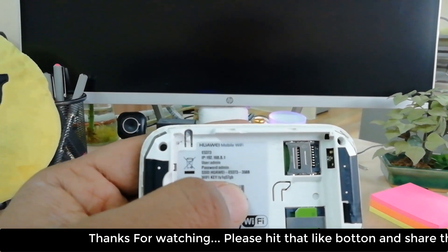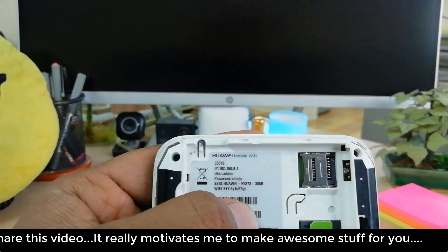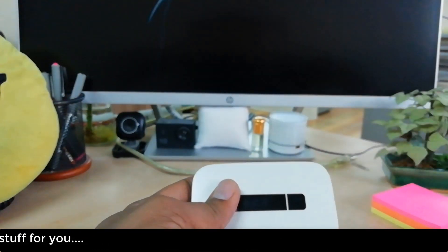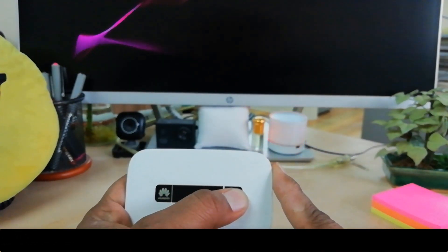It will return back to whatever Wi-Fi name and Wi-Fi password is written on the device — it will return back as it is. So this is how you can simply reset your Huawei pocket router. Then reconnect your battery and you can go on with your work. Thanks for watching, see you in the next one. Peace.